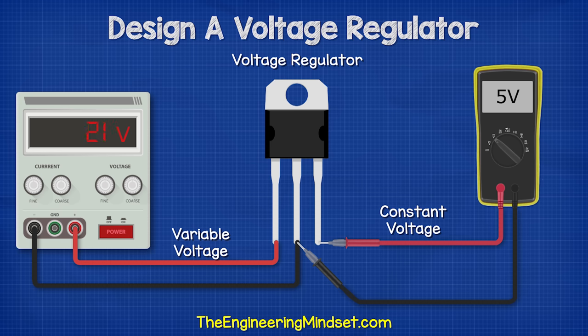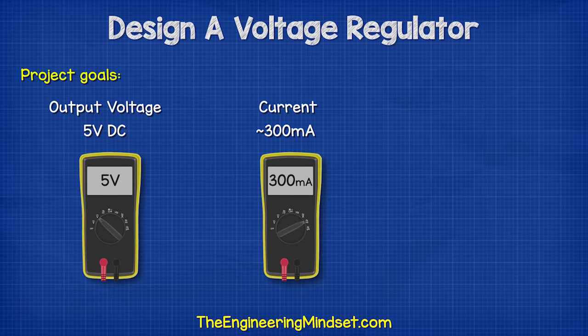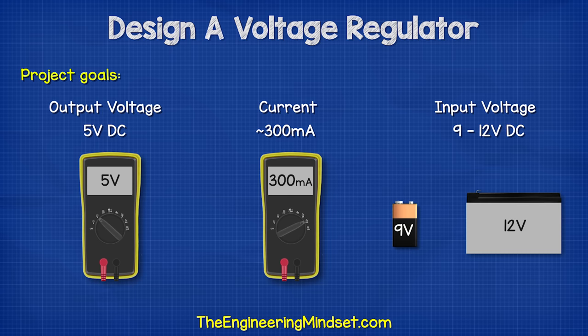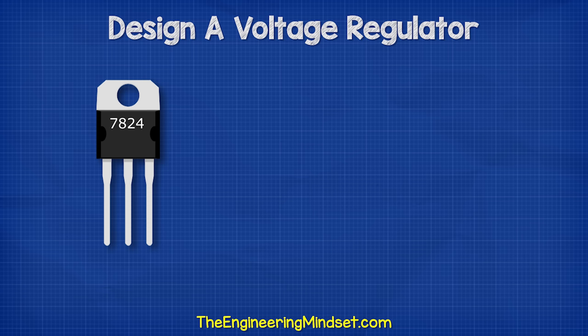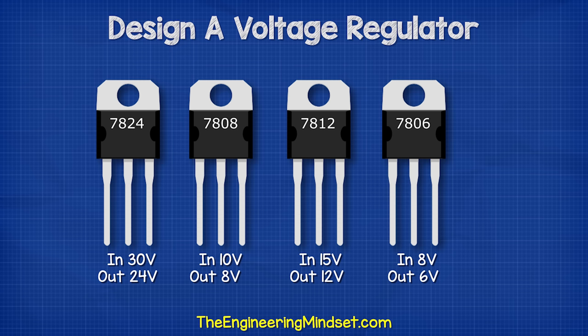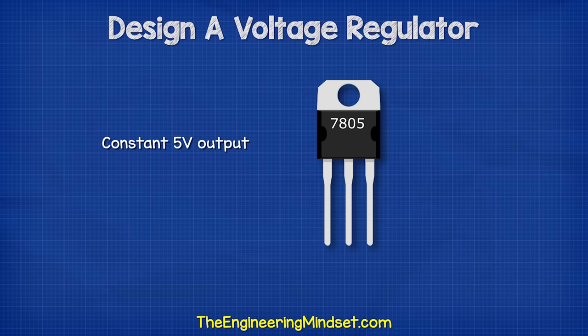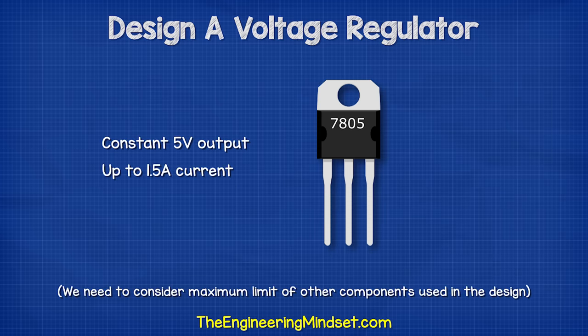We therefore need a way to ensure a constant output voltage even when the input voltage is varied. Let's say we want to maintain a constant 5V DC supply and enough current to charge a simple cheap phone. We want to be able to connect this to multiple voltage sources such as 9V or maybe 12V batteries. To achieve that we need to use an integrated circuit component. From a bit of research, I found this one — the LM7805. This can maintain a constant 5V DC output and up to 1.5A of current.